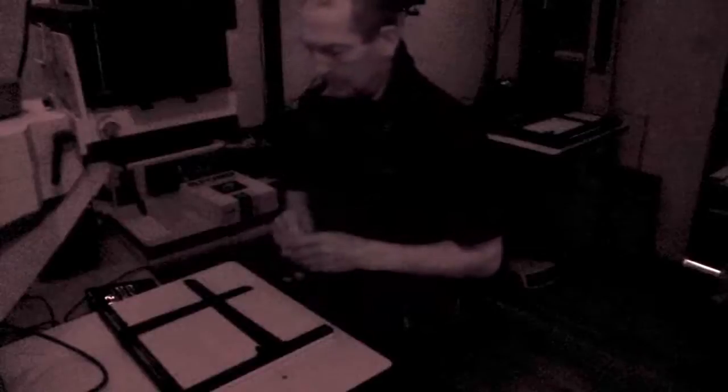So we've done the test strip. We've worked out what the exposure time should be, which is the only purpose for doing a test strip. And you can check the contrast as well obviously, but it's mainly for the exposure.